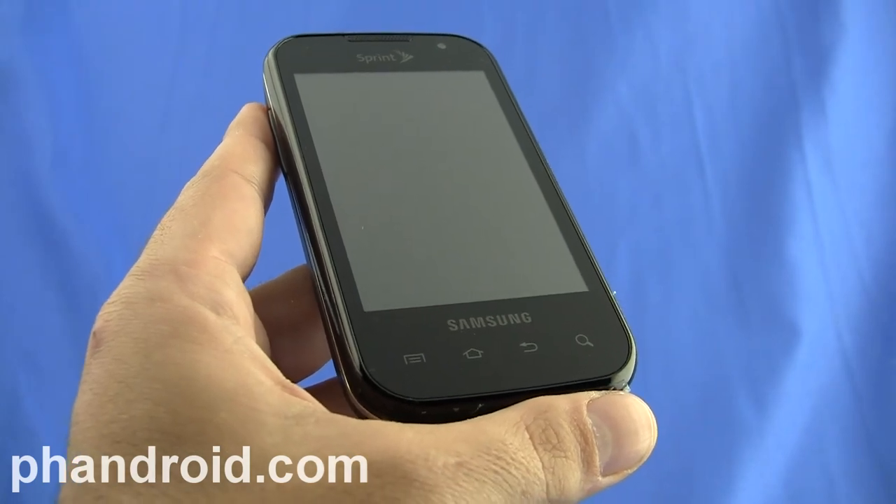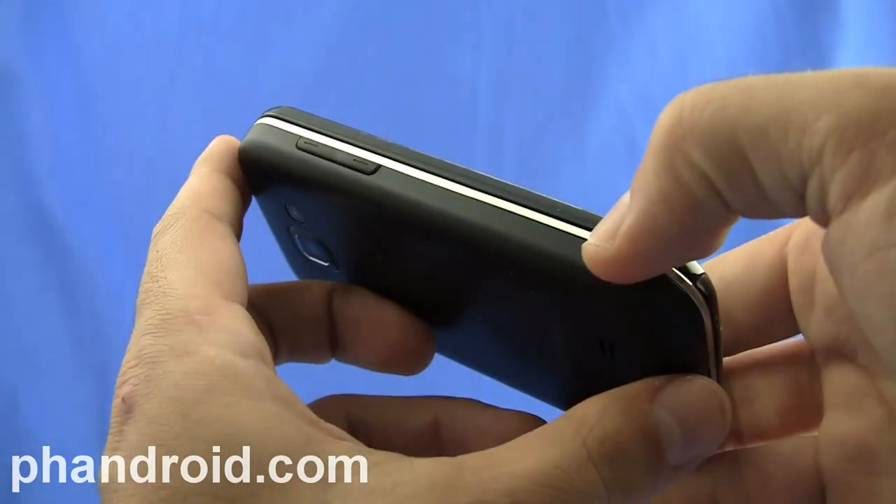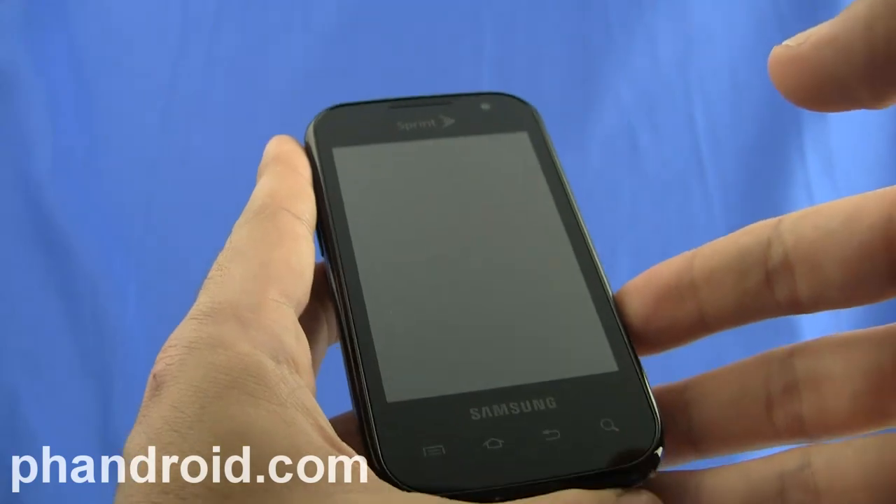The Transform comes in a package that's about 4.6 inches tall, 2.4 inches wide, and a little more than 0.6 inches in depth. And it's about 5.4 ounces.